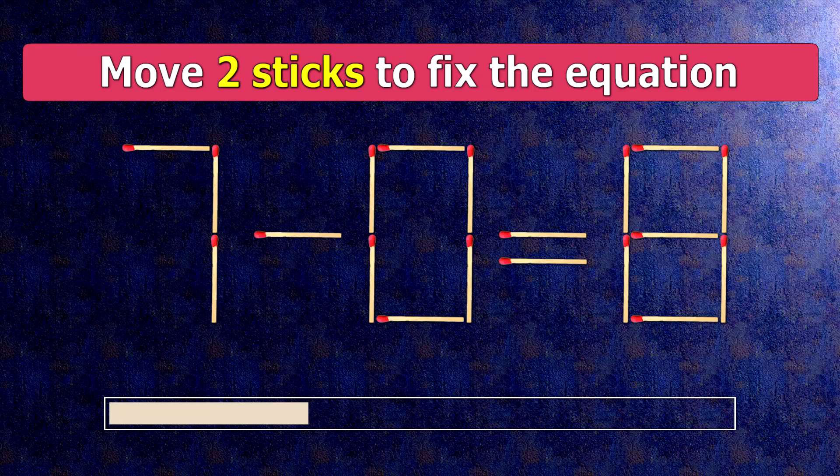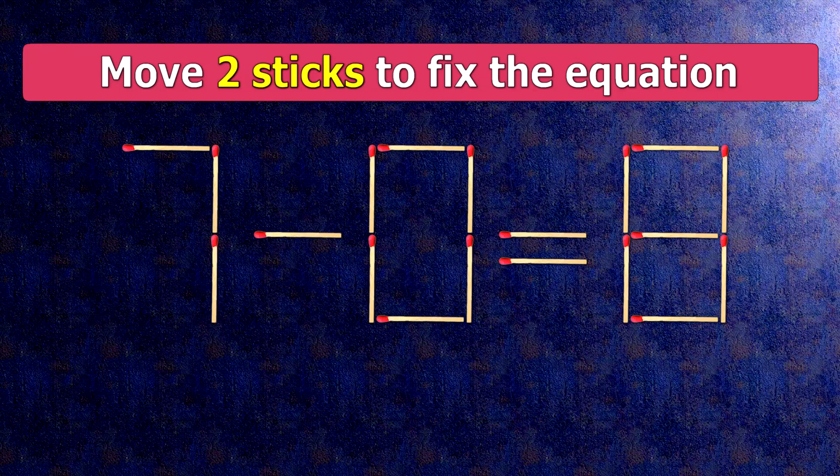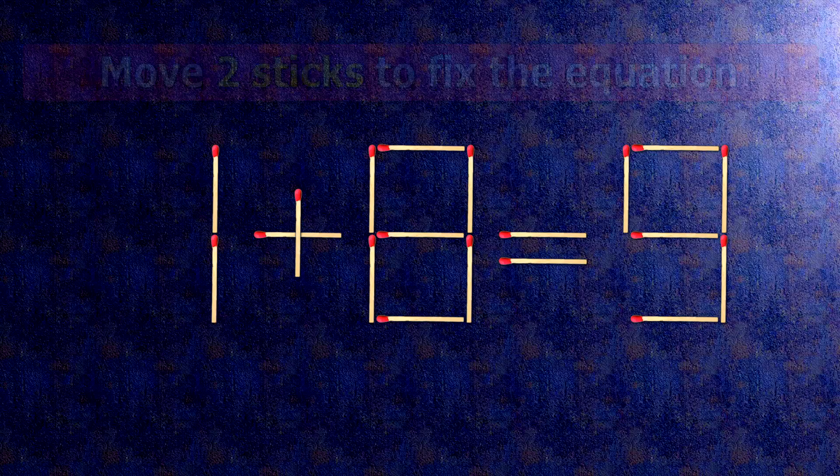How this puzzle is solved: all we need to do is move this match right here and this match right here. Now, when we check the condition, 1 plus 8 is 9.